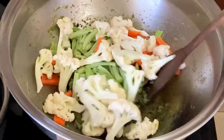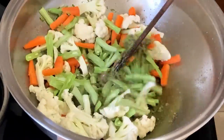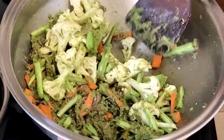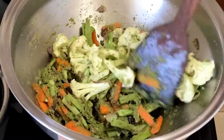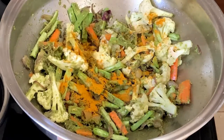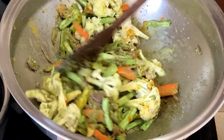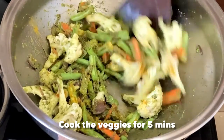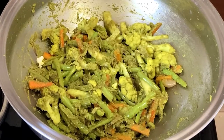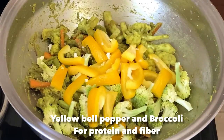First we add green beans, carrots, and cauliflower florets. We mix all the vegetables very nicely so that all the masalas are well coated. Then we add half a teaspoon of turmeric powder and cook the vegetables for 5 minutes.